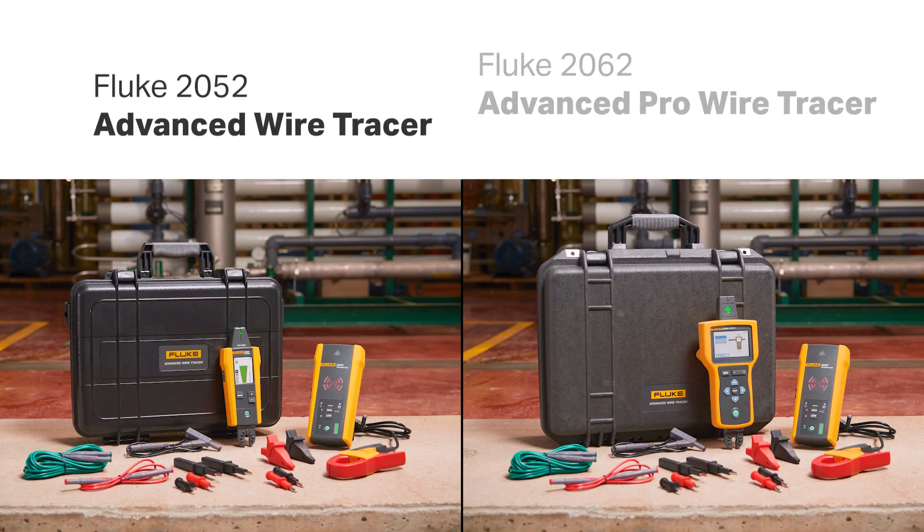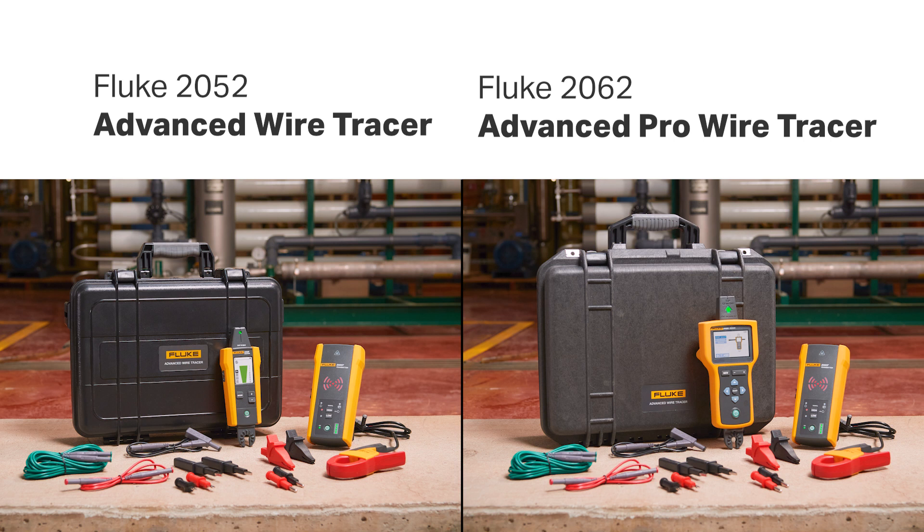Fluke 2052 Advanced Wire Tracer and Fluke 2062 Advanced Pro Wire Tracer.